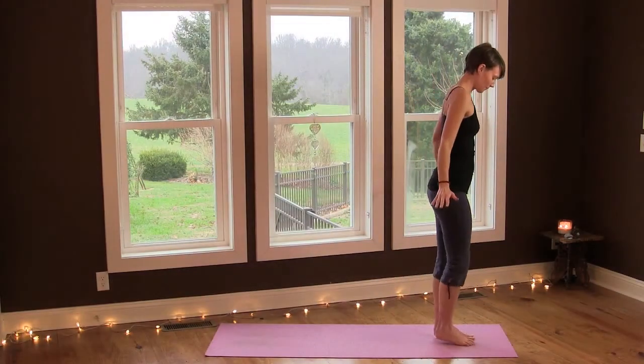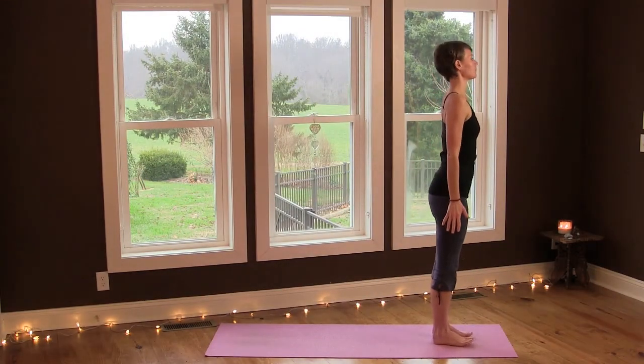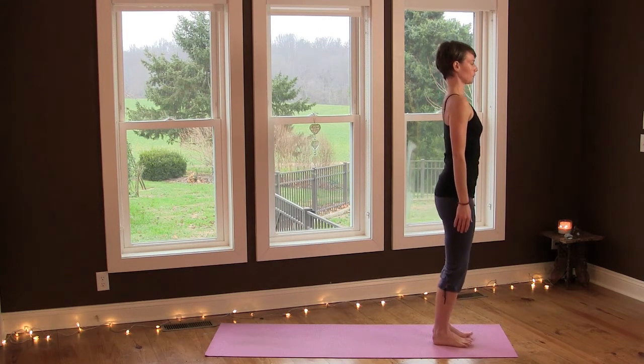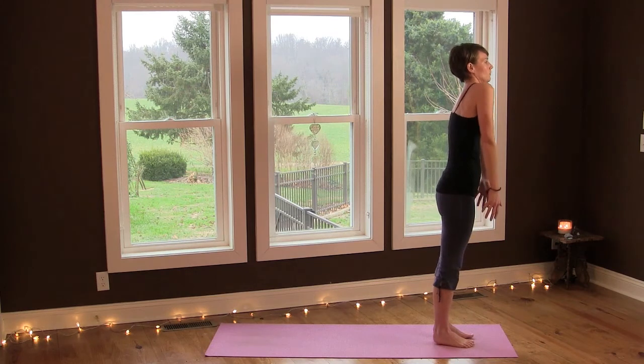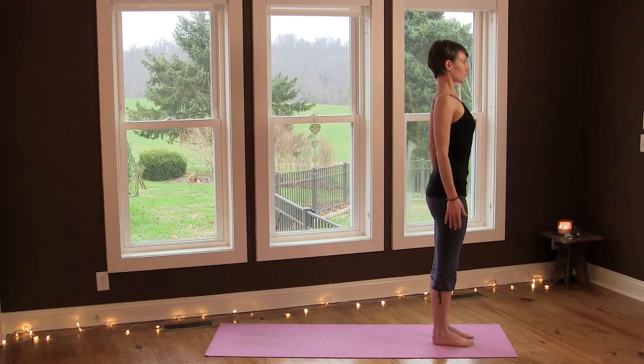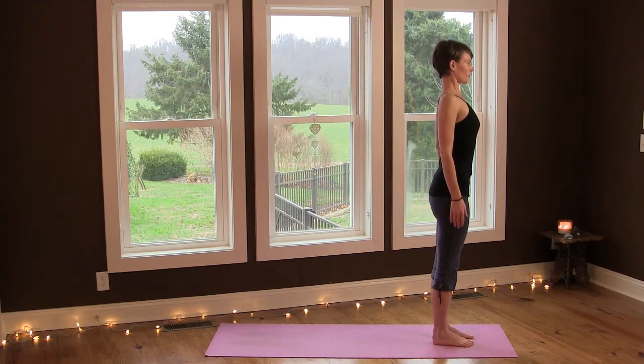Namaste and welcome. Come to stand at the top of your mat and bend your knees to feel your feet. Feel your legs, roll your shoulders forward, up and back, and open your chest, lengthen your spine.